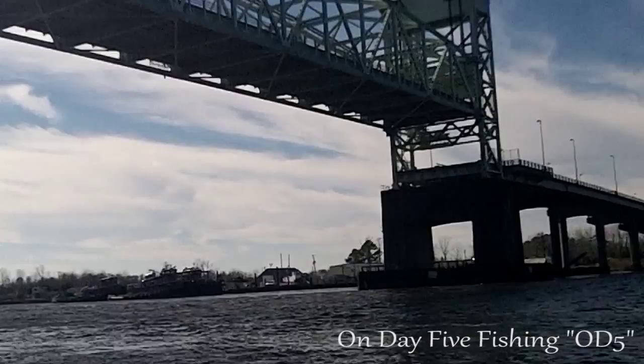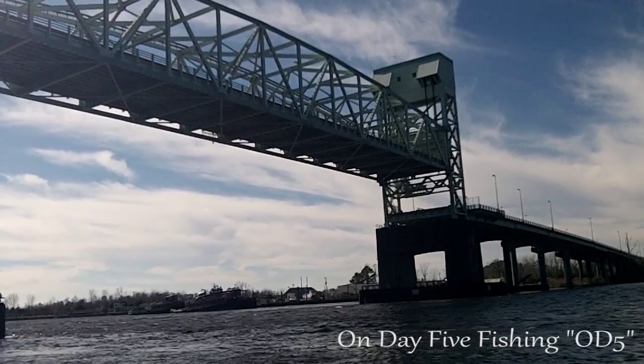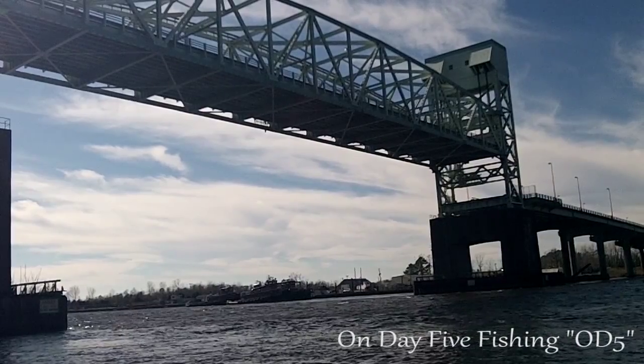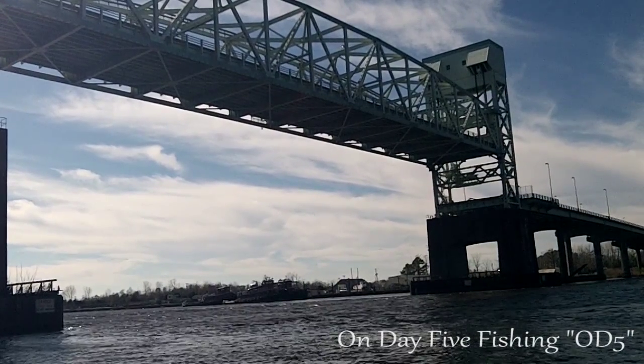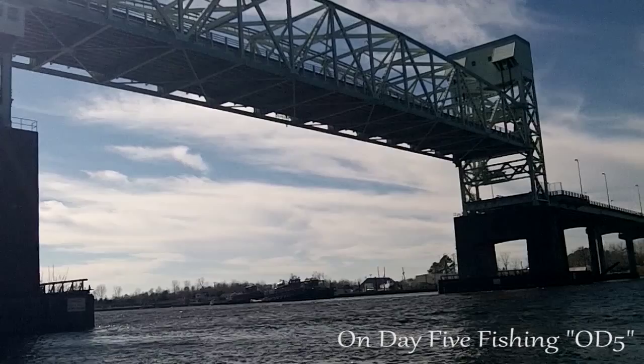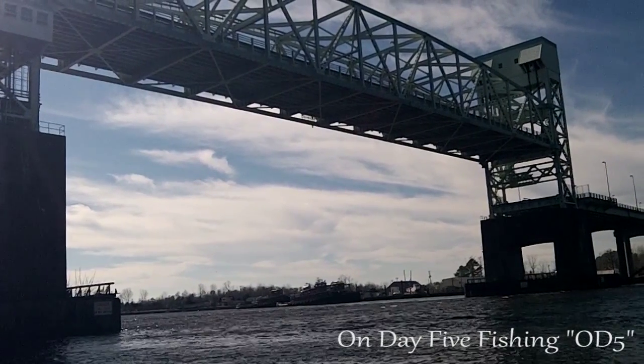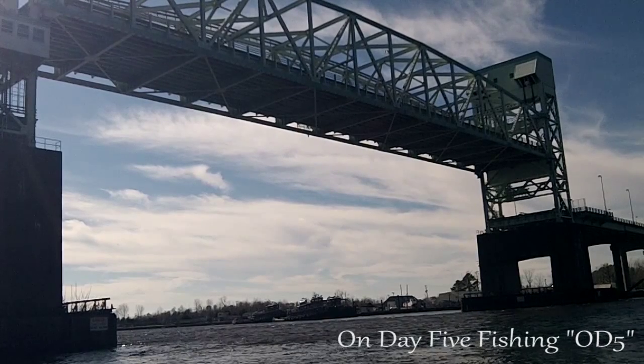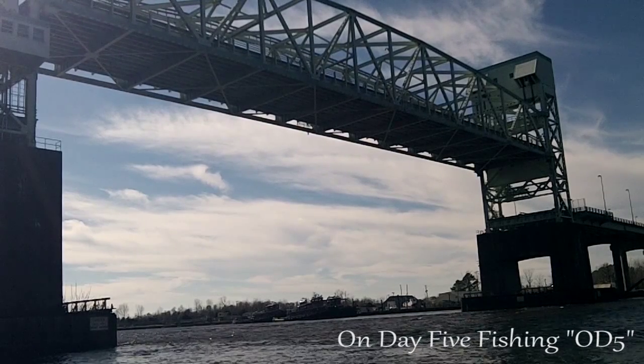Alright, welcome back to OD5. Downtown today, fishing on the Cape Fear River. Just so happens the drawbridge is going up — thought I'd get you a shot of that. You might find that fascinating. In a minute we'll be able to see what actually is coming through, that the drawbridge is going up.